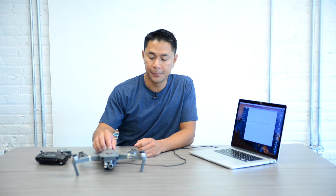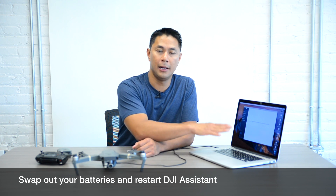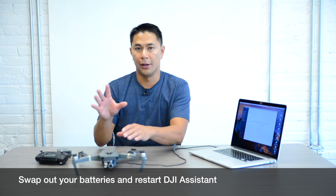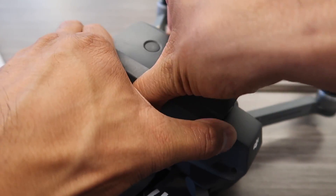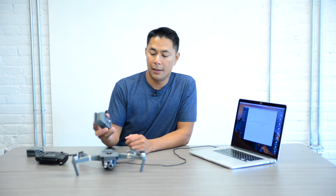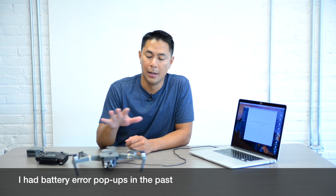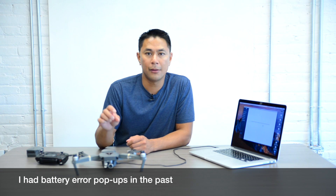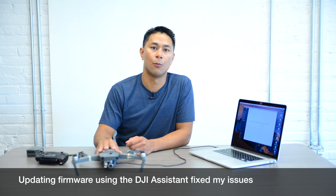Now that the firmware update is complete on the Mavic Pro, what you want to do is the same thing we did on the Spark — remove the battery, put in another one, and see if there are any inconsistencies when you plug it in and power it up through DJI Assist. I had some battery issues where I thought everything was updated, but a battery pop-up kept appearing in the app while flying. It wasn't until I swapped batteries and reinstalled the firmware again that the battery issue went away.